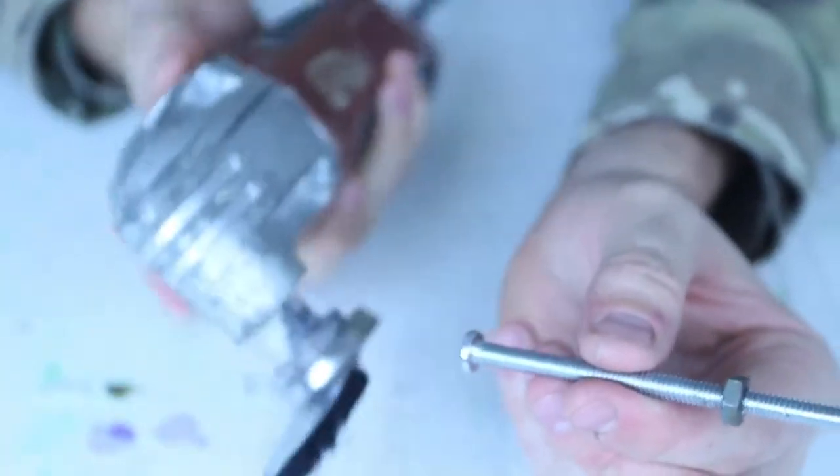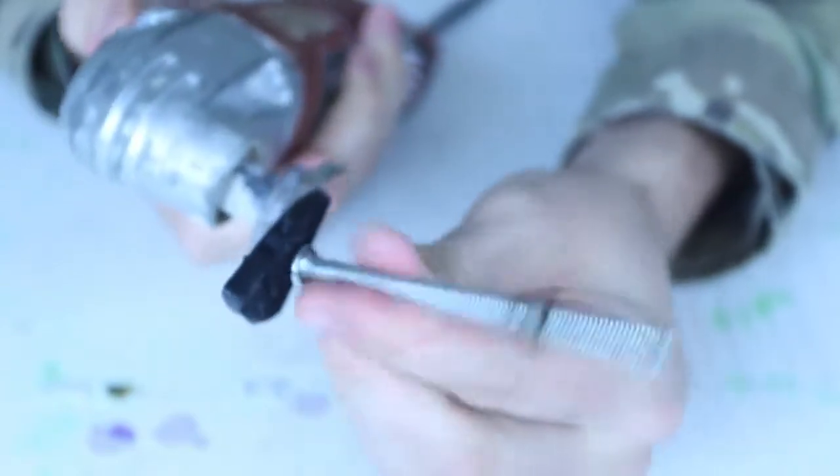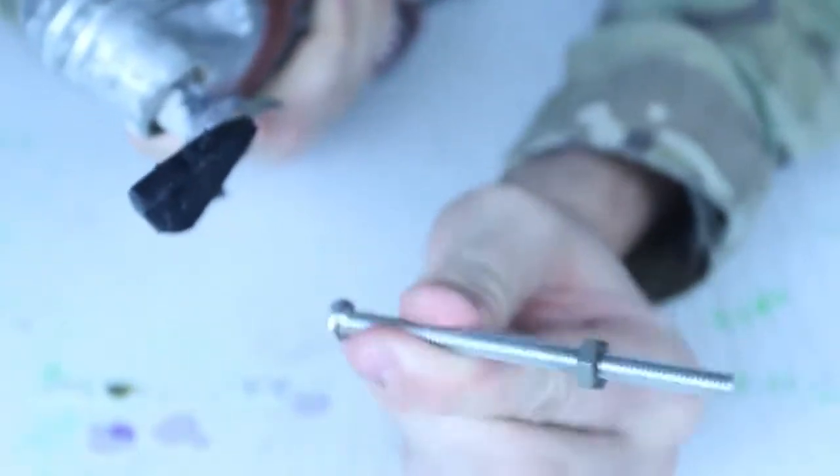Let's start this again with the oscillating tool. How it works — it actually vibrates a lot, like fast. Super, super fast. Let's see what it will do with this bolt.